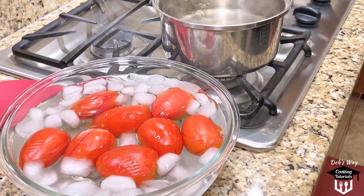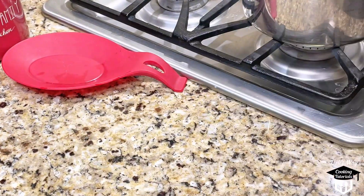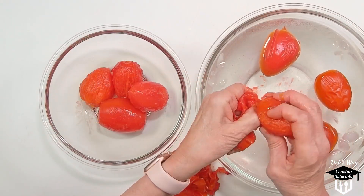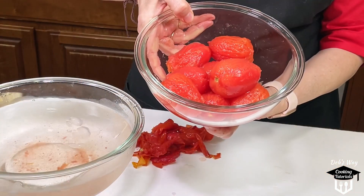I wait about five minutes, or until the skin begins to shrivel and peel off. Then I peel each one by hand. You can also remove the core at this time if you like. And that's it — we're done.